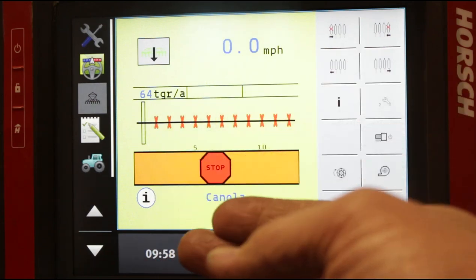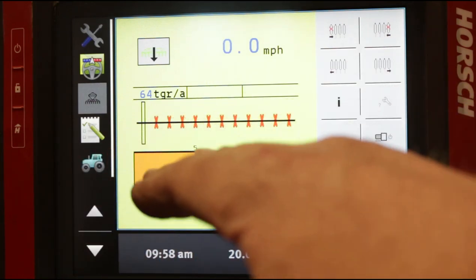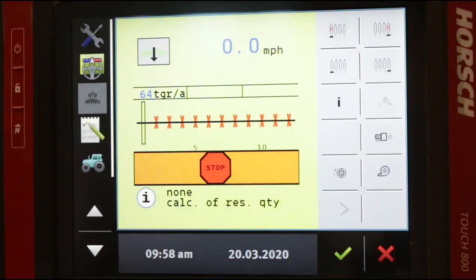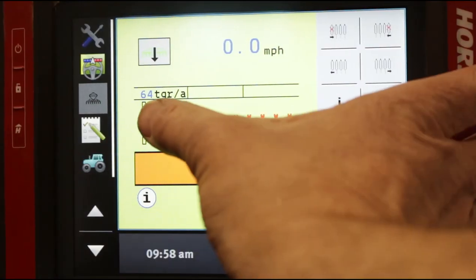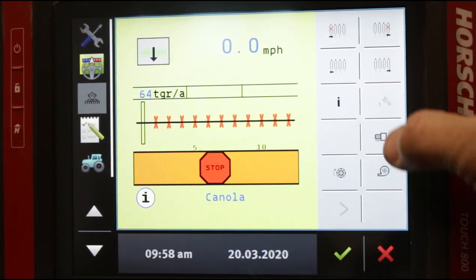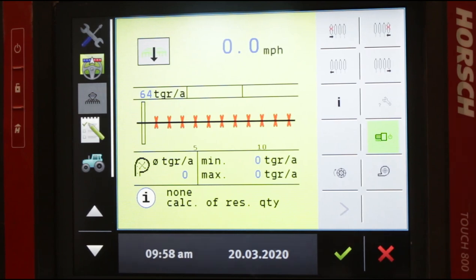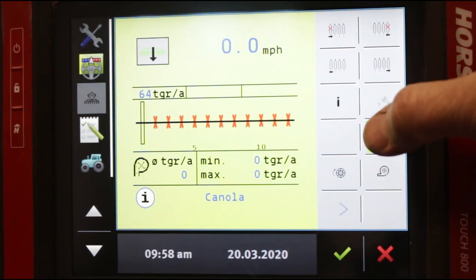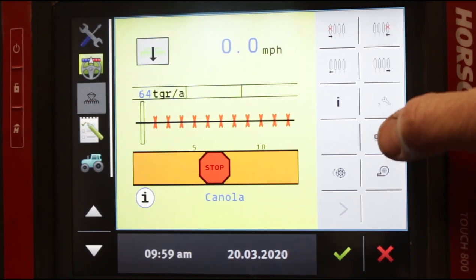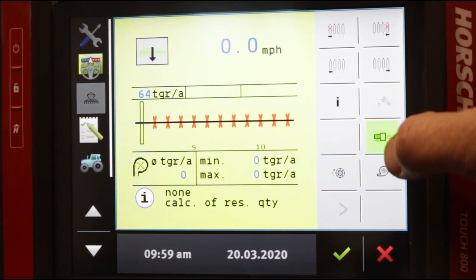Right now on our main screen, all these X's represent rows that have been turned off because on our test stand we're only running one row. So right now you can see one active row. When we hit our power button, the stop sign goes away and now our maestro is turned on — all the electronic functions will start to function. This is your main power button for turning the entire maestro off and back on again.